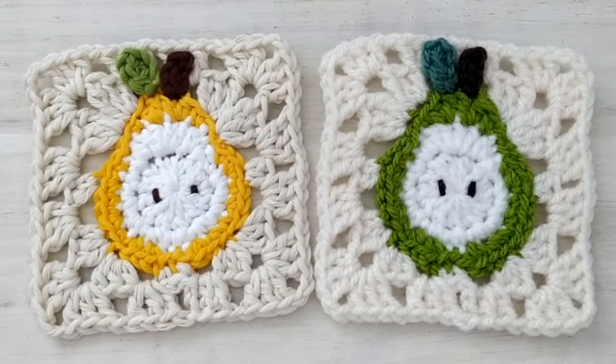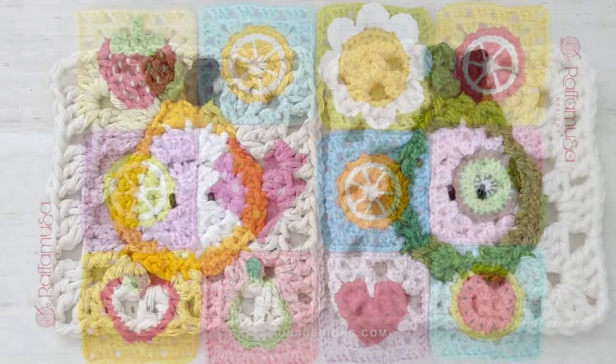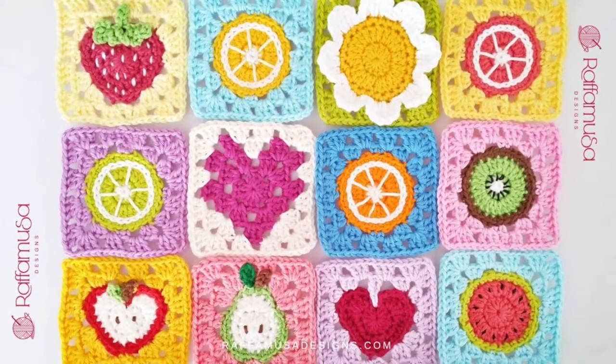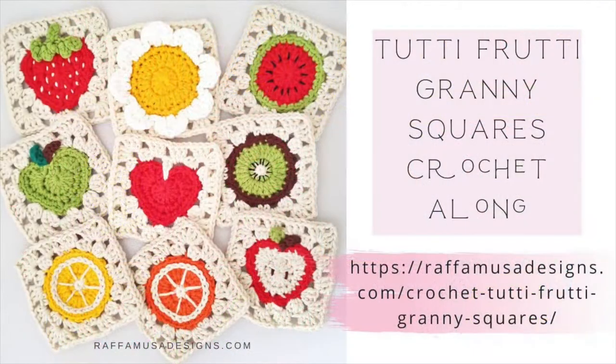Hello! In today's video tutorial we will see how to crochet this pear granny square. This pattern is part of my Tutti Frutti granny square CAL and you can find all the info about this CAL in the link I'll leave in the description. It's free to join and you can join anytime, so feel free to check the link and scroll through the patterns and make some fruit granny squares.